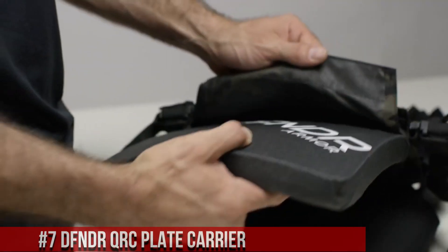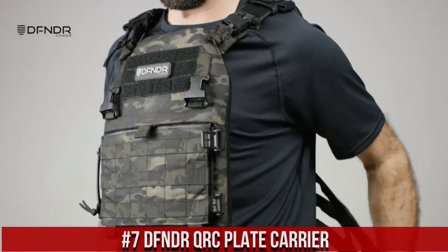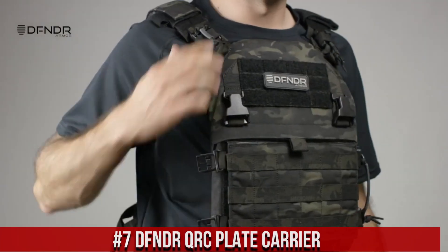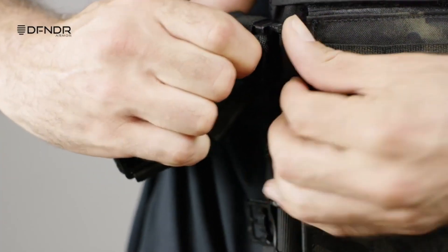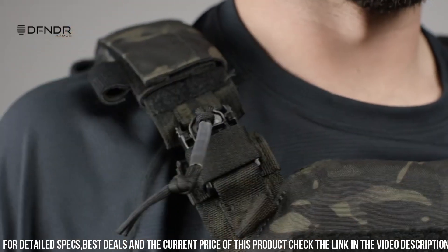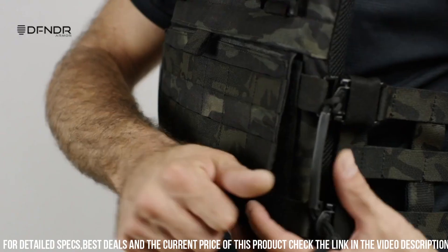Number 7: Thunder Creek Plate Carrier — a high-performance plate carrier designed for tactical operators and professionals. The plate carrier features a lightweight and streamlined design, allowing for optimal mobility and agility in the field. It is constructed from durable and rugged materials to withstand the toughest conditions.